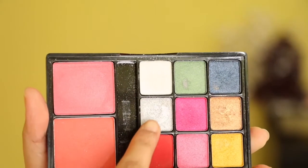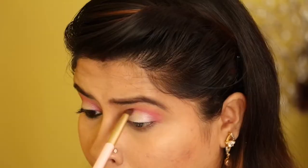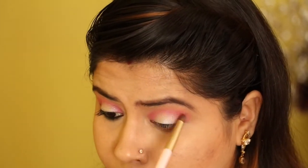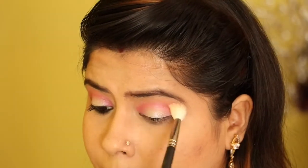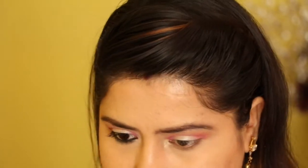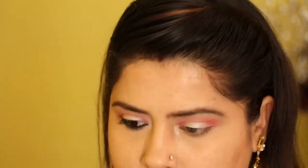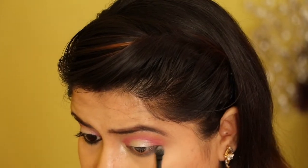Then I'm using this silver color — I will be taking it on my fingers and applying it just in the middle of my eyelid. Using a clean brush I will blend everything together. Then using these two shades I will be applying them on my inner corners, and then these two shades on my lower eyelid as well.